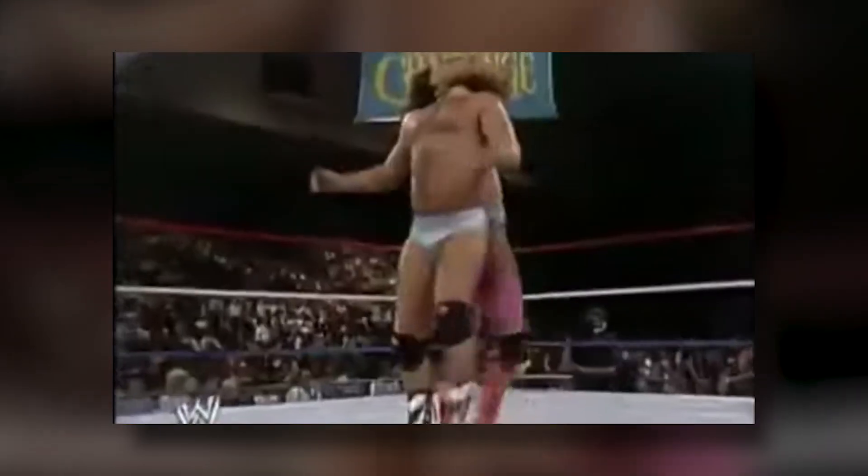But again, this is not how you perform CPR. In fact, with that much head trauma, it's going to do the opposite of waking someone up. So again, do not do this.